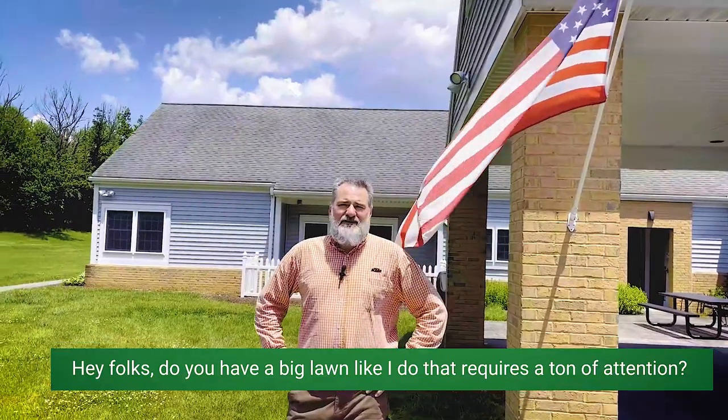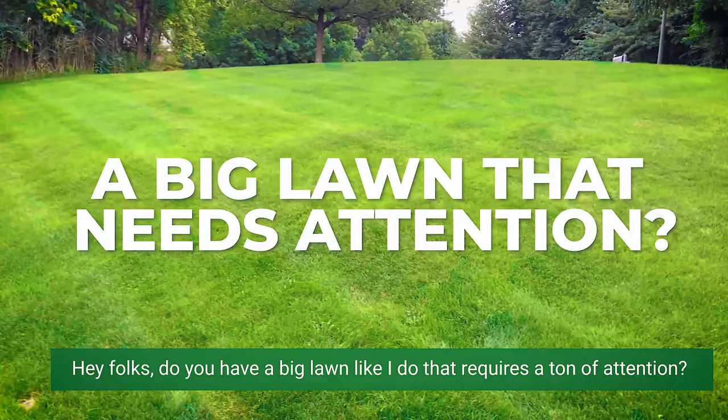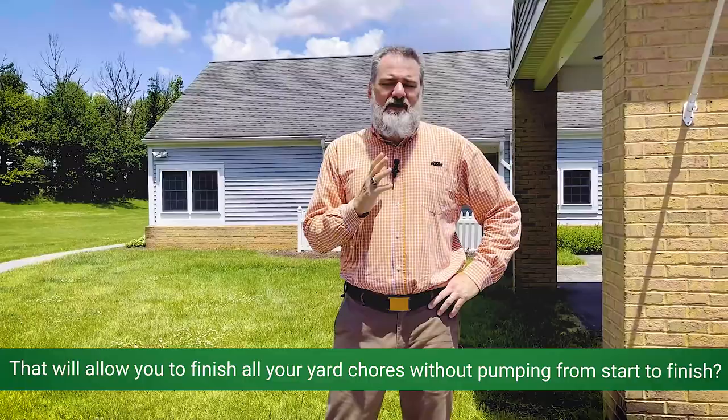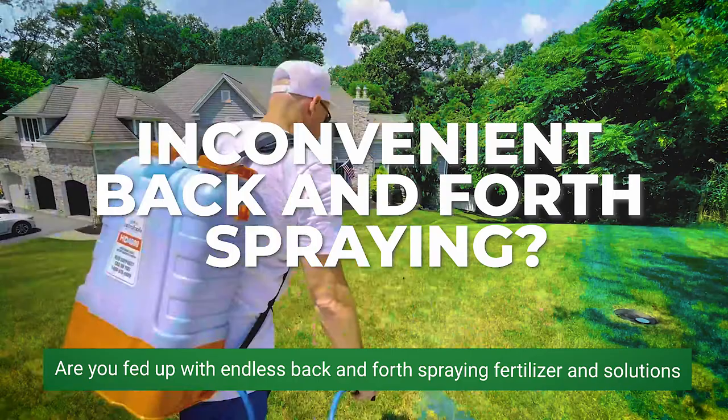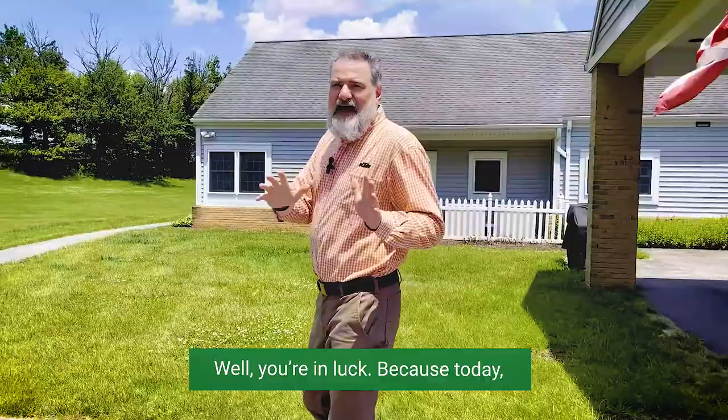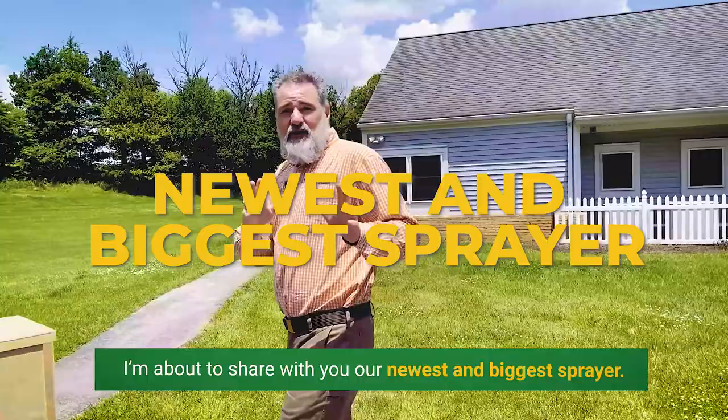Hey folks, do you have a big lawn like I do that requires a ton of attention? Do you wish you could have a sprayer big enough that would allow you to finish all your yard chores without pumping from start to finish? Are you fed up with endless back and forth spraying of fertilizer and solutions on your grass when it's springtime? Well, you're in luck because today I'm about to share with you our newest and biggest sprayer.